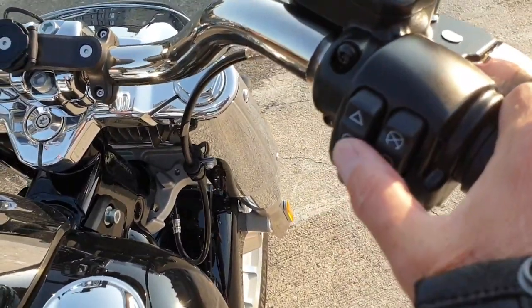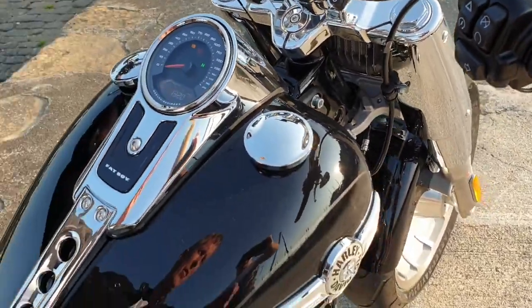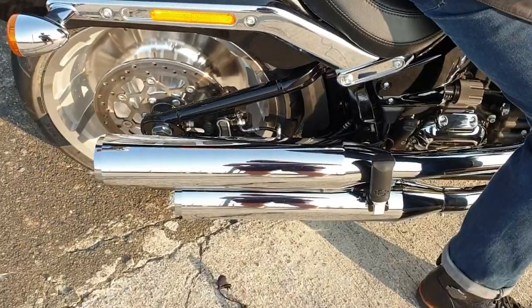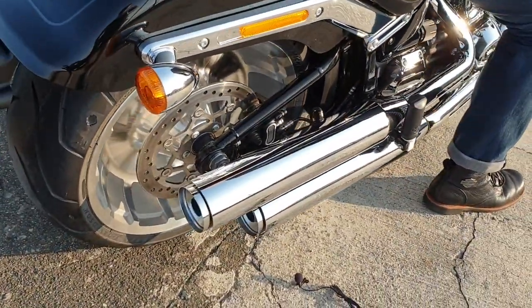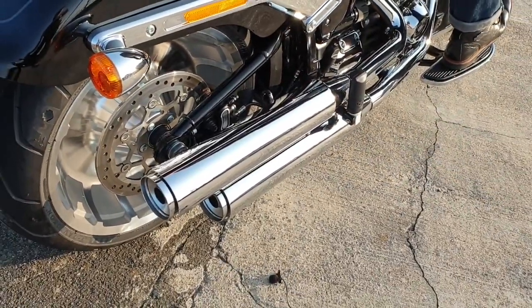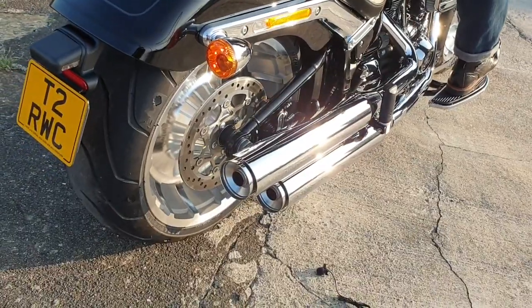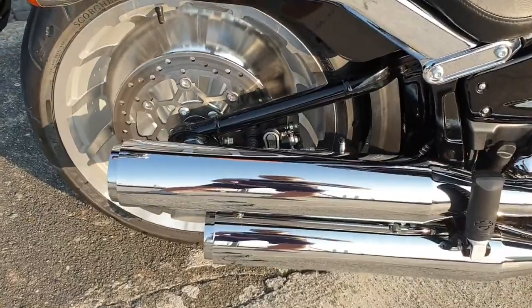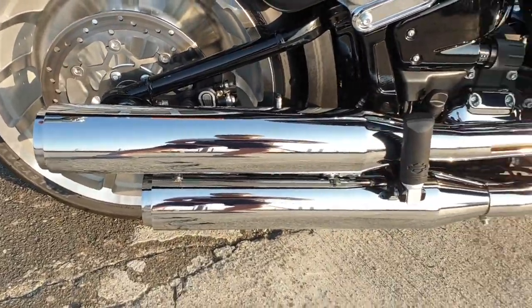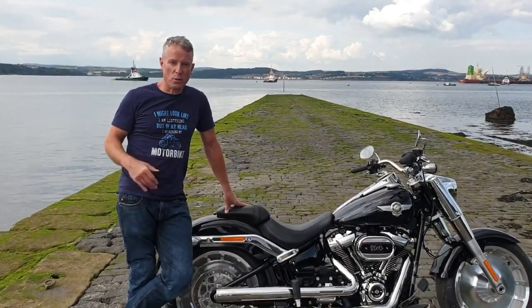So here's the stock pipes. I'm not going to waste any time talking about the stock pipes. We all know how they sound.